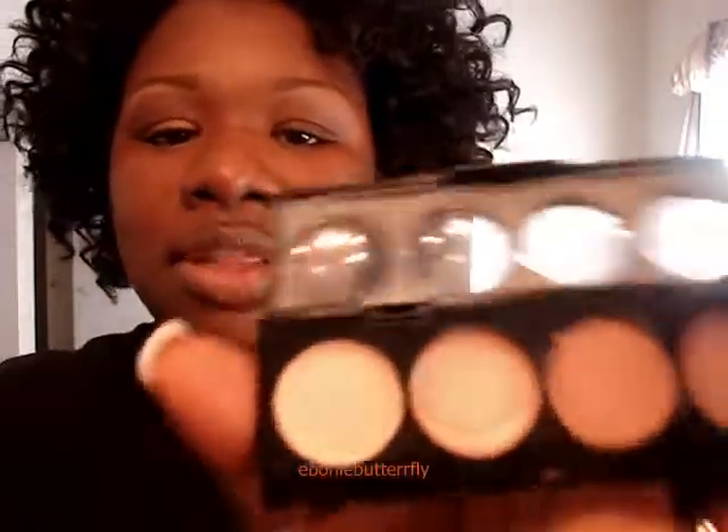I used both of those quads to create this look. One thing I did use that she did not tell me was this Revlon cream shadow — I used this one called Khaki Suede. You can use any of them because there's one called Just Nudes, or if you have Urban Decay or Too Faced Shadow Insurance you can use those. But I tried to find something drugstore, so that's why I used the Revlon one.